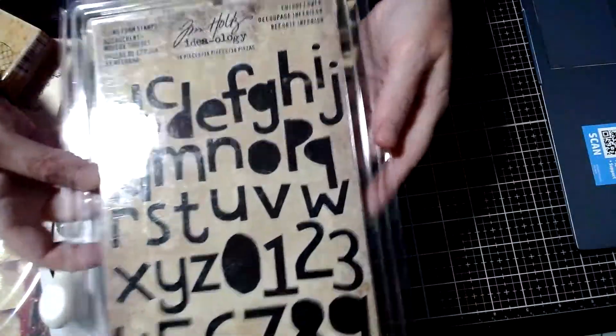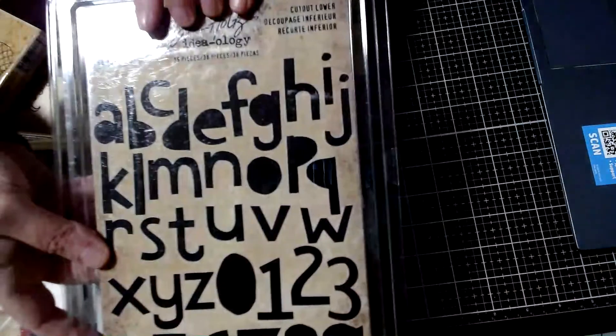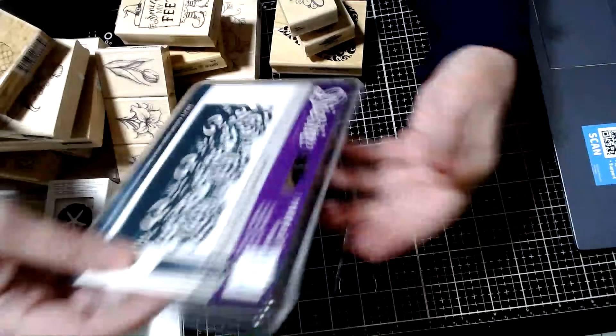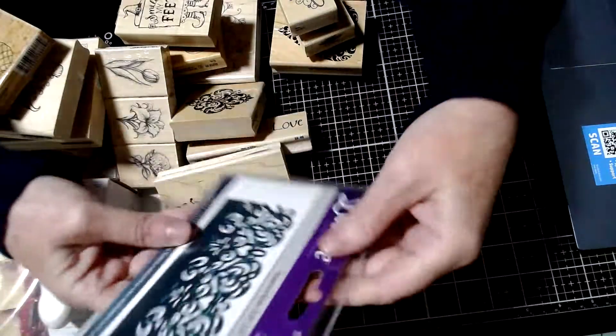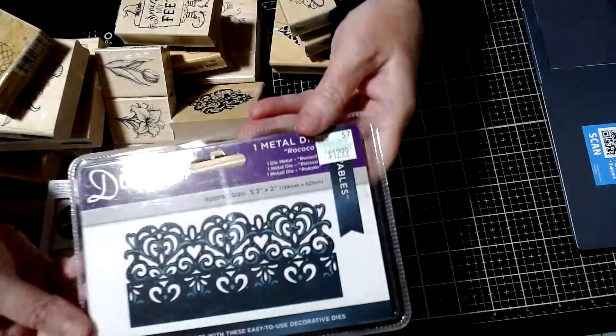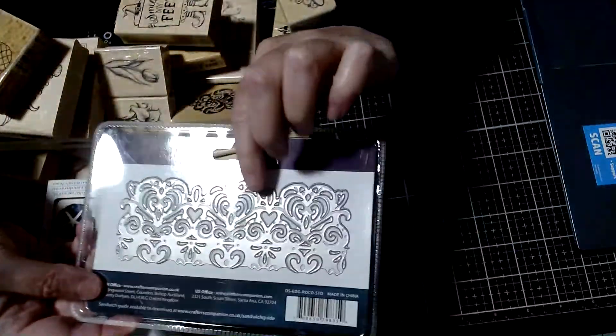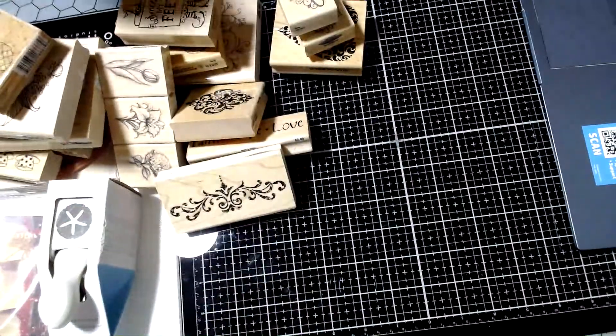Here's a Tim Holtz foam stamps set — a little alphabet set. And here's another cutting die; I think this is from Crafter's Companion. It's one of the pretty edge dies — you can make really pretty cards with that.